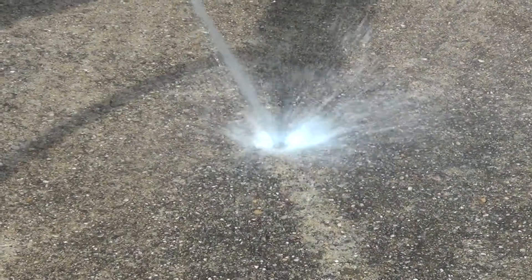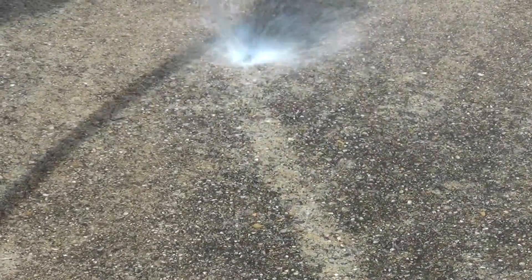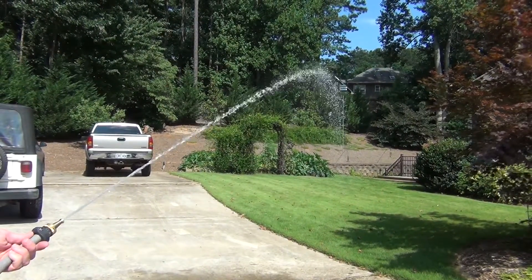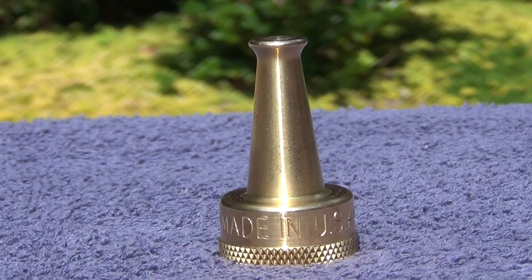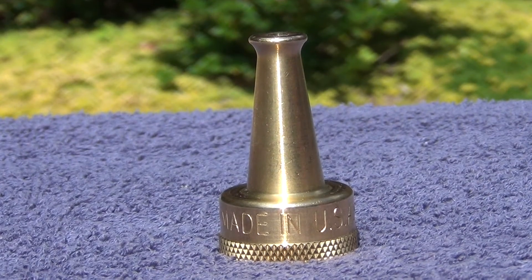This nozzle produces a focused high pressure stream of water that can be used for many purposes. I love using this little nozzle for blowing out my gutters that get filled with leaves and other debris. I also love using this nozzle to get the mud off of my truck.